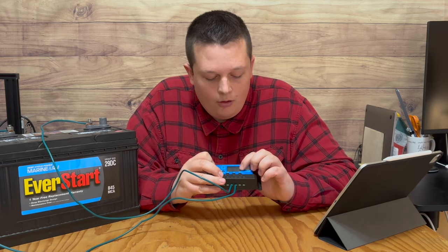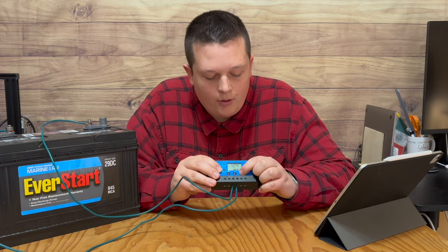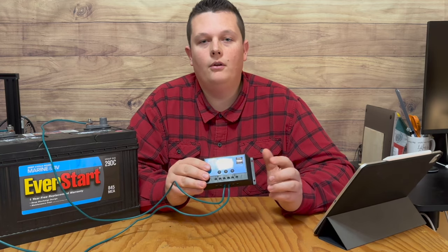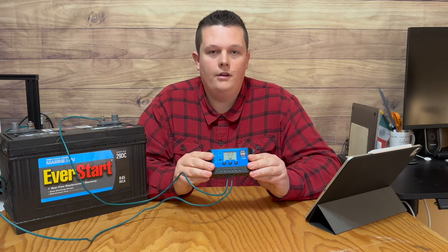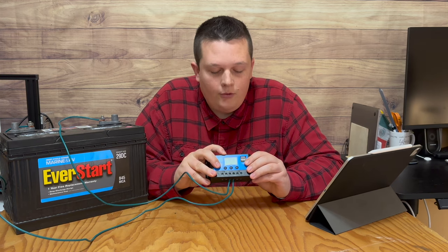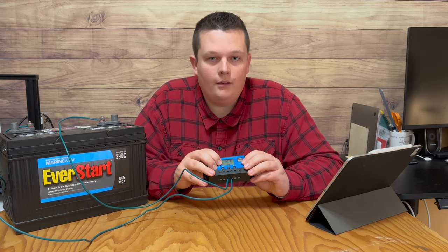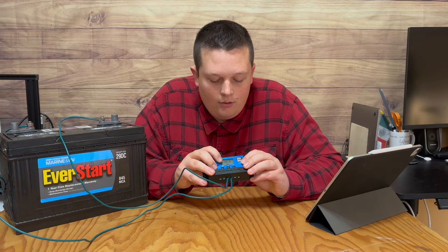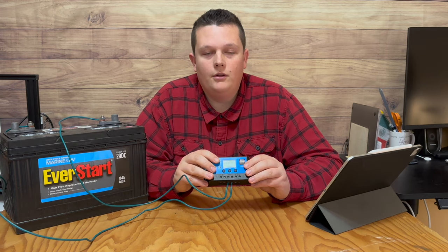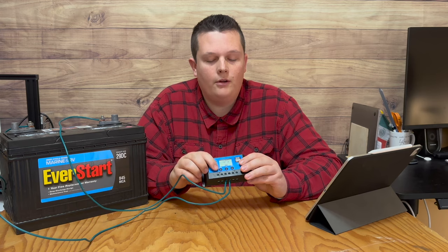You can see the load right now is technically on with the light bulb icon, but if I press the button, it disappears, and that indicates that the load is turned off. This first screen is the main display, and it shows you the current voltage of the battery. It will also tell you if the solar panel is connected, and next to it there will be an arrow flashing if the battery is receiving a charge.